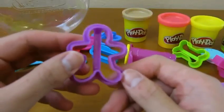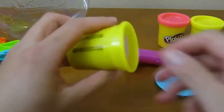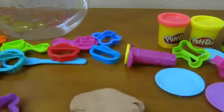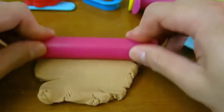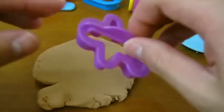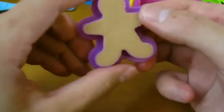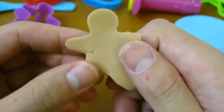Let's start off by making a gingerbread man. Let's use the brown Play-Doh. Use the roller to flatten out the Play-Doh. Now we have a gingerbread man. Let's place him on top of the plate.